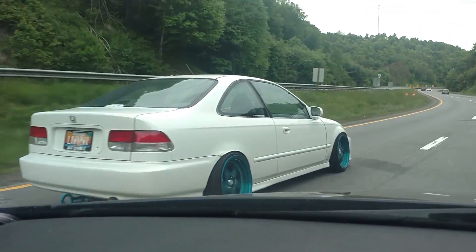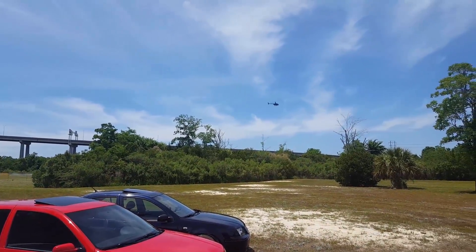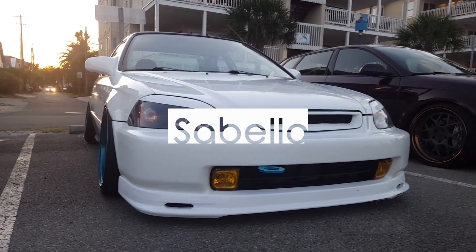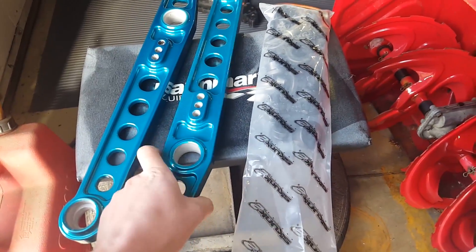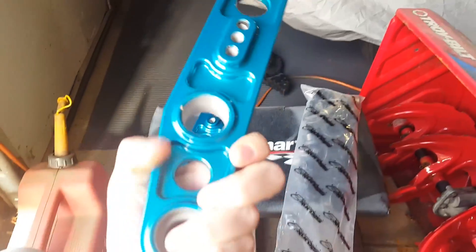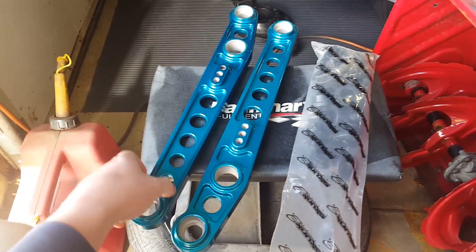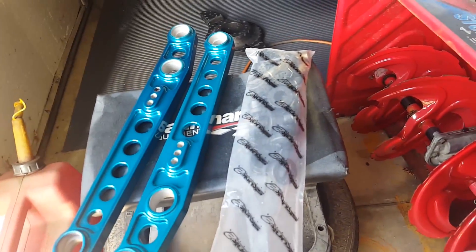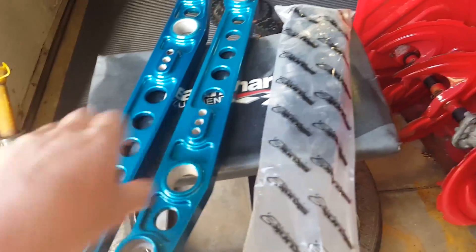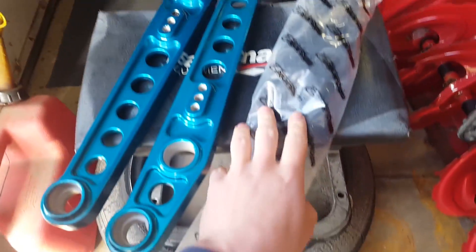I got these Skunk2 lower control arms. I don't know why I actually bought Skunk2 arms and not just eBay ones that are replicas, because they're just as good if you ask me. But I wanted to get the real thing for once. So I got some Skunk2 control arms, I took them apart and sent them out, had them powder coated to match the wheels.